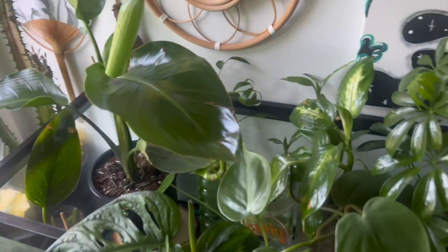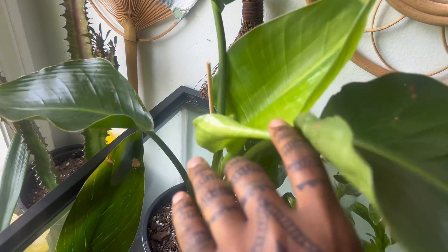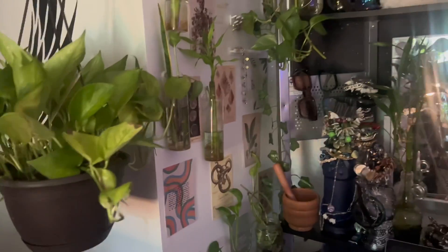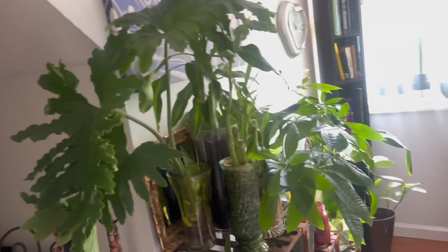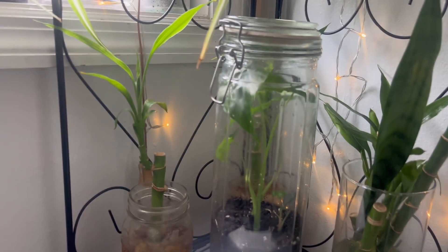Look at that foliage! My bird of paradise started unfurling a new leaf — that's always a good sign. Look at the pineapple doing its thing. I need to repot this one — just look at that leaf.